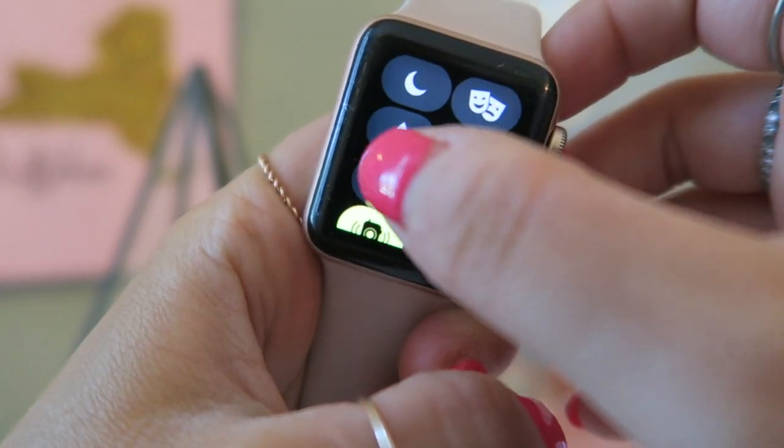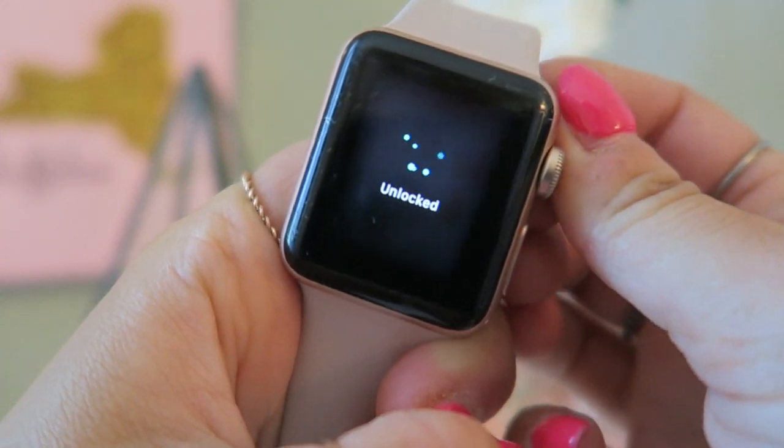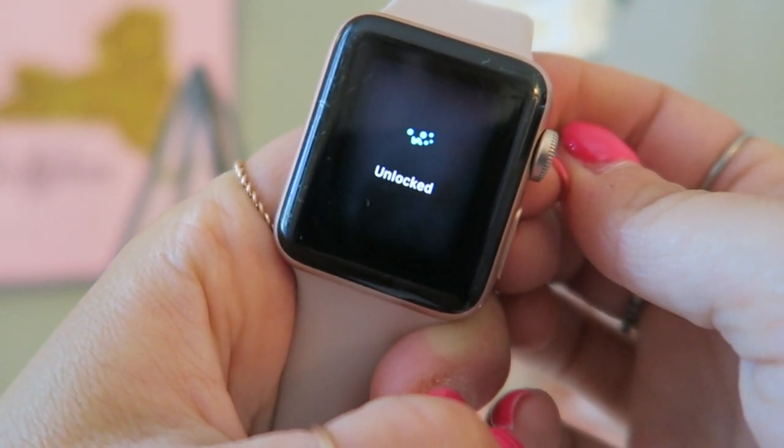The final hack is that you can water lock your watch. Your Apple Watch is waterproof — I swim with mine and you can go up to about six feet deep with it. To water lock it, swipe up from the home screen and tap the teardrop symbol. To unlock it, just turn the digital crown and it ejects all the water from the speaker holes.